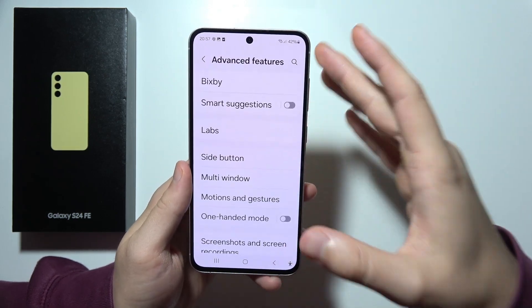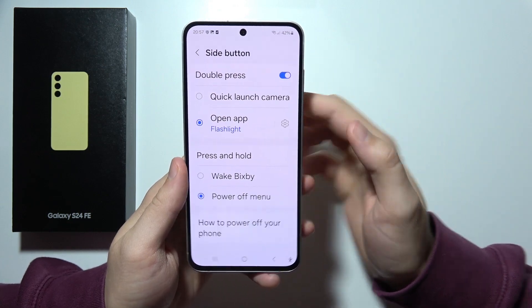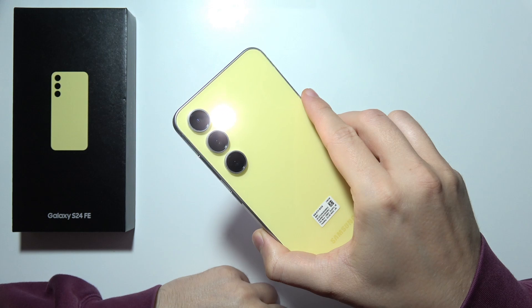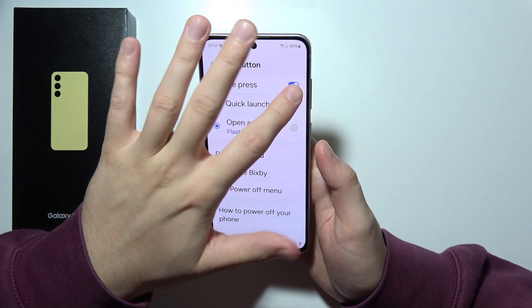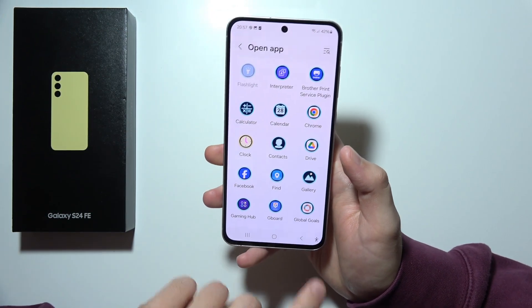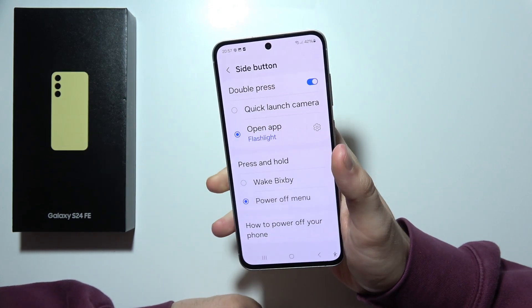When we stay with advanced features, we can find the side button setting. It allows us to double-tap quickly on the power button to turn on some features or specific apps. You can customize it or turn it off. I set it to the flashlight since I use it often — it's quicker than opening the quick panel settings.